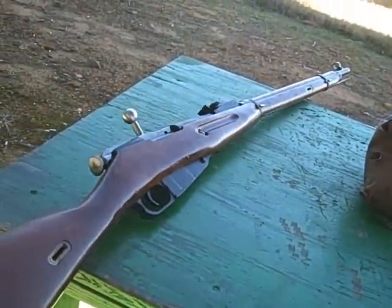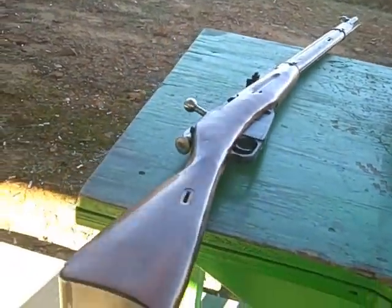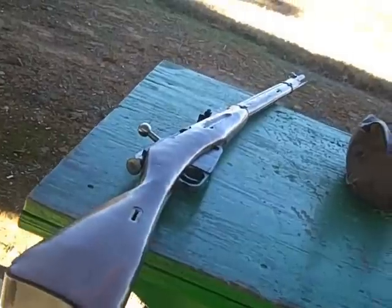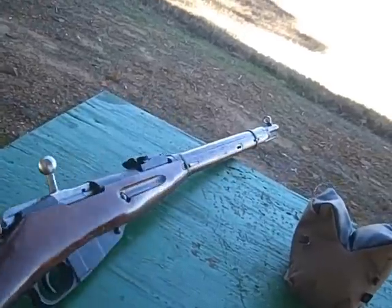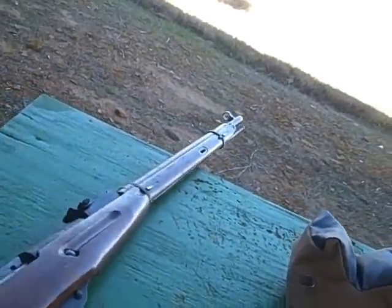I'm going to do another review on the gun itself, but I'm going to wait until I get my camera back that's got my macro mode on it so I can show you some of the features on it.